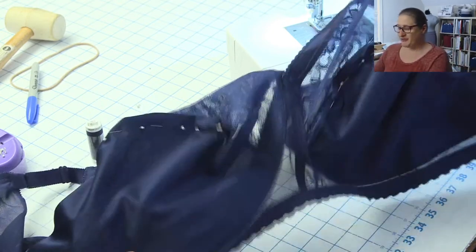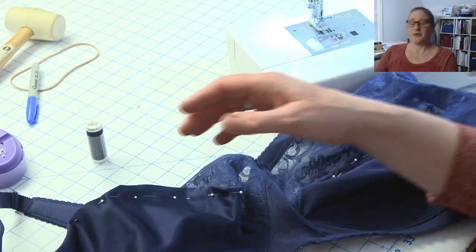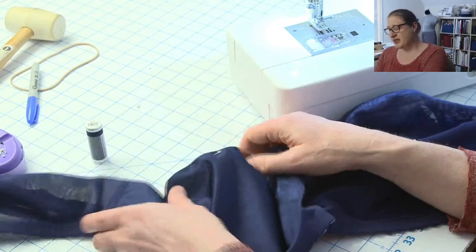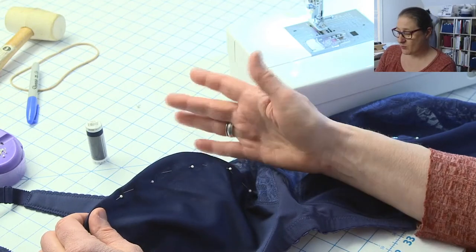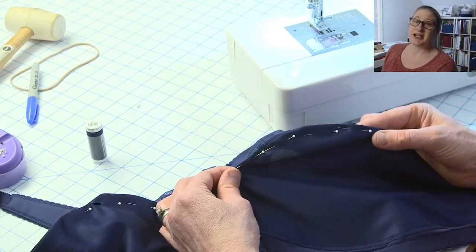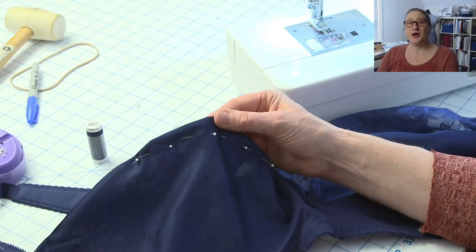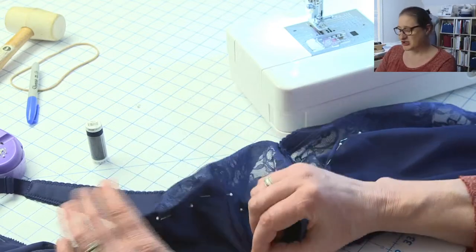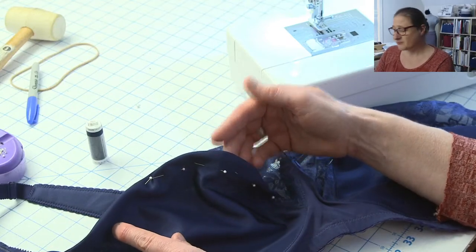Getting back to this bra — my first idea was to have her put it on inside out so I could pin out the excess in the cups and sew on the wrong side. But because of her asymmetry, that wasn't going to work unless I transferred the markings. You can see on one side she only needs a little taken in, and on the other side she needs more. I tried pinning it out all over — in the non-lace section, up in the lace section — and really where she needed it was right on the seam.